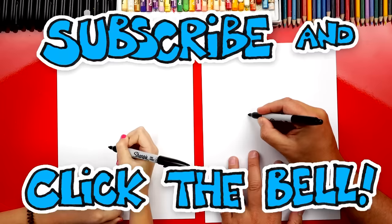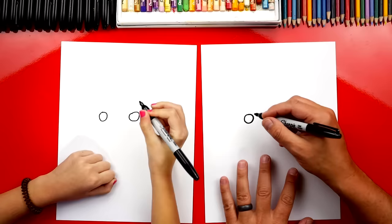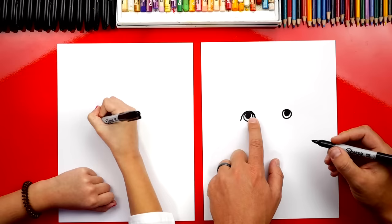Now we're first gonna draw Ladybug's eyes. We're gonna draw two circles in the middle of our paper, but we're gonna draw with some space in between. So I'm gonna leave a little space, come over here and draw another circle. Now inside of this, we're gonna draw another circle towards the top — draw it smaller inside. And then we're gonna color that little circle in. Now we're gonna draw the outside of our eyes. We're gonna draw an upside-down U and we're gonna touch at the top of the circle, and we'll do the same thing on the right side also.